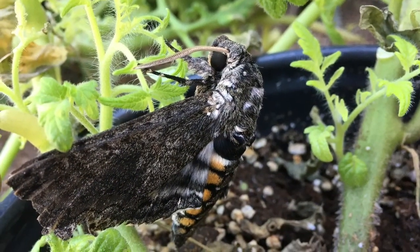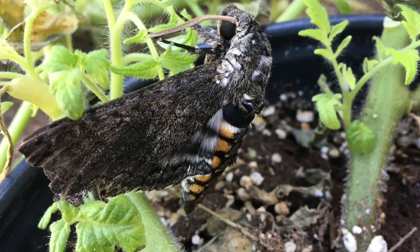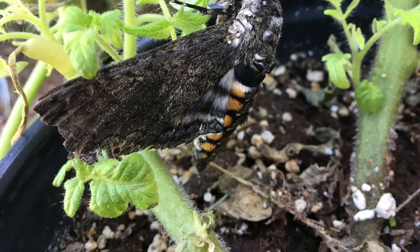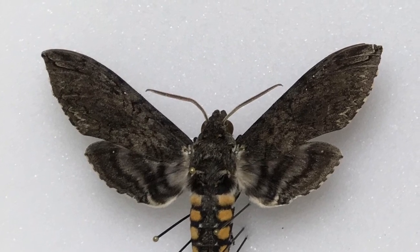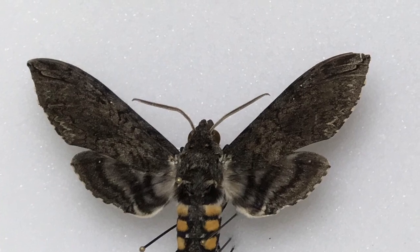The adult moths have a wingspan of up to five inches in length. The wings are brownish and mottled with white, brown, and black. They have light and dark bands on their hind wings. There are six pairs of orange spots along the grayish abdomen. Adults will hover above the flower and sip nectar with their long proboscis.